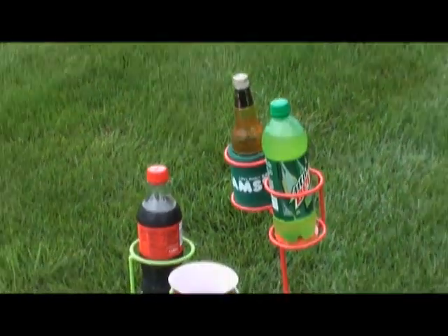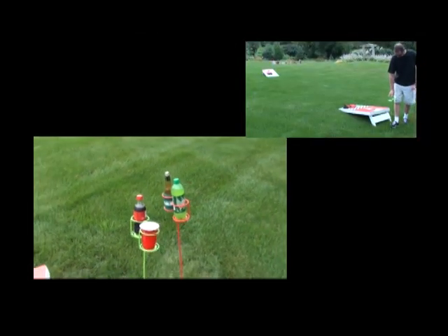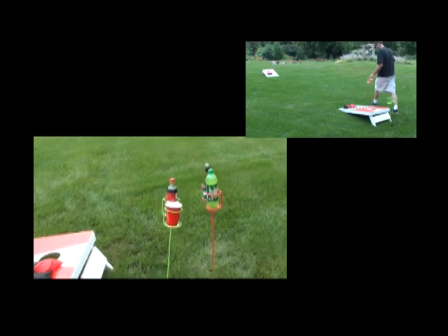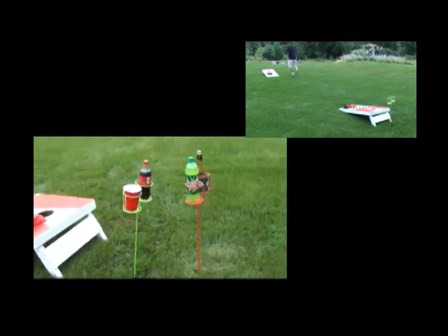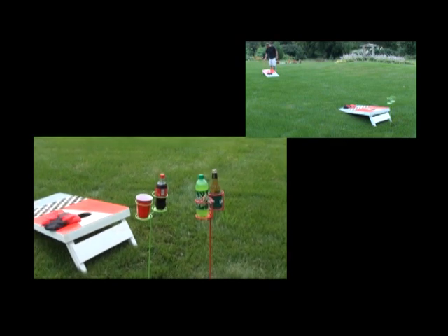Great for camping, concerts in the park, outdoor parties, or in your backyard. They have points on the end that make them easy to step into the yard. Another great product from Deco.